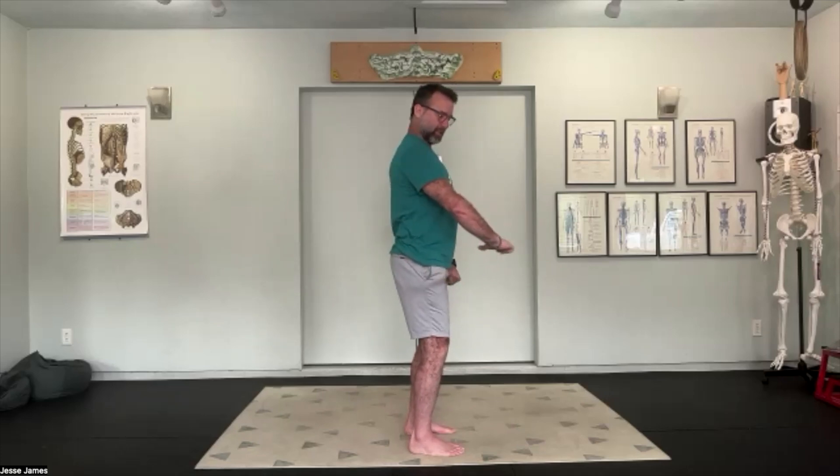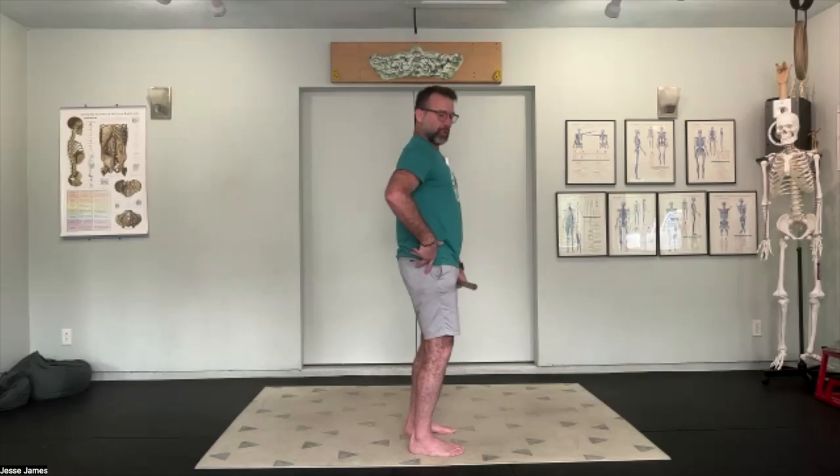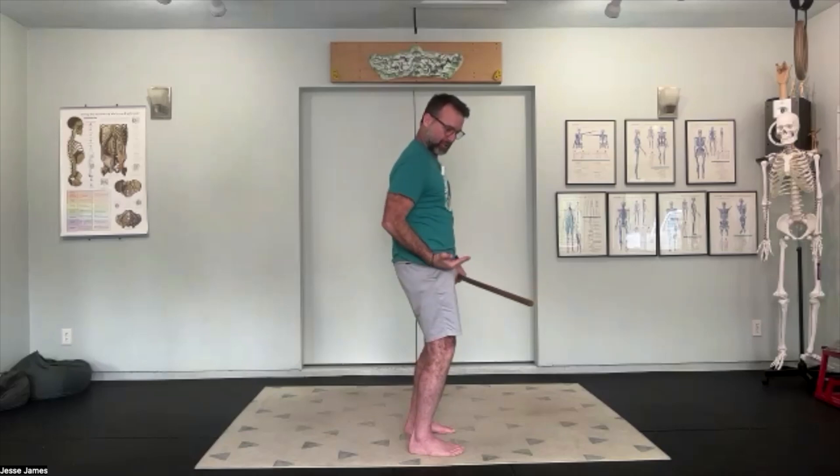As we get into our inhale and exhale, we're going to start playing with our pelvic tilt. On the inhale, allow the pelvis to tilt forward so the belly opens up and we get some sway in the low back. On the exhale as we draw the navel in, we're scooping the pelvis — feel that core lightly engage. Inhale: pelvis goes forward, rib cage flares. Exhale: scoop the pelvis, rib cage moves down. Feel your core really light up on fire.